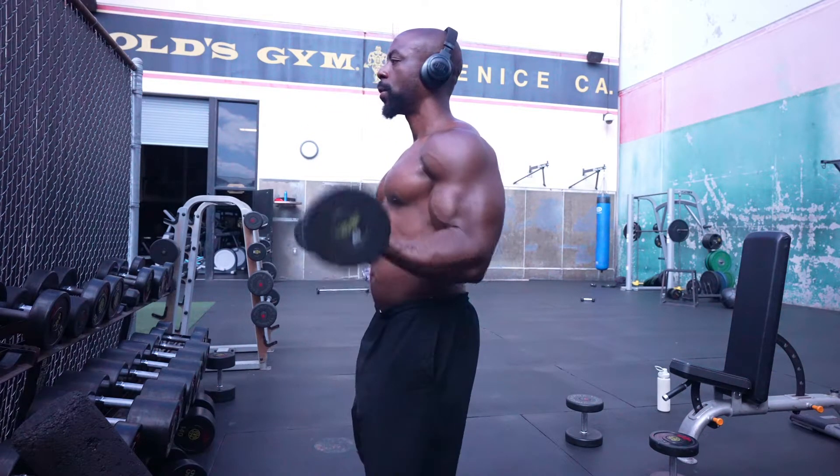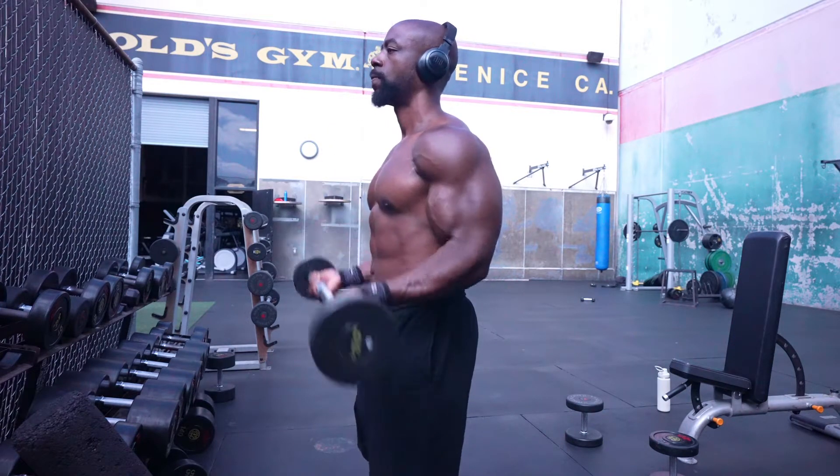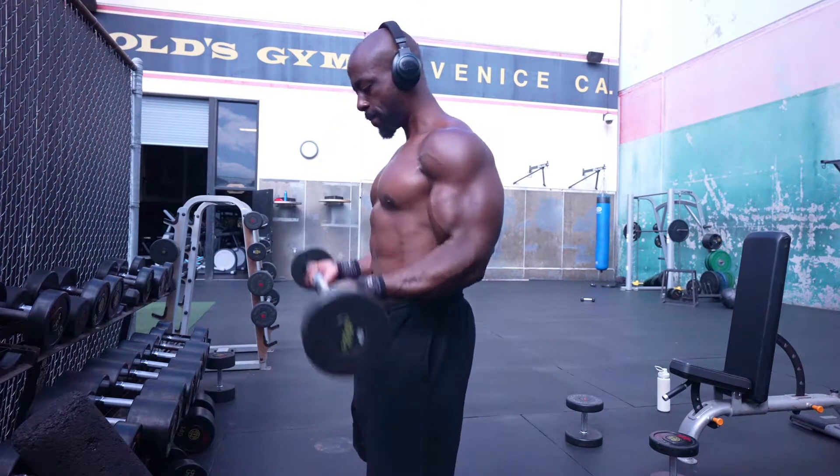Welcome to Physiques by Andell. Today's arm workout was a high volume circuit with the biceps. The only exercise I did was barbell curls with a 40 pounder and three different angles. I did a wide grip, medium grip, and a close grip.